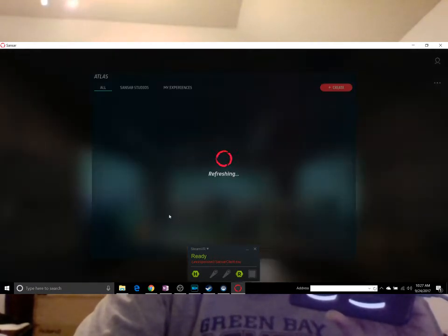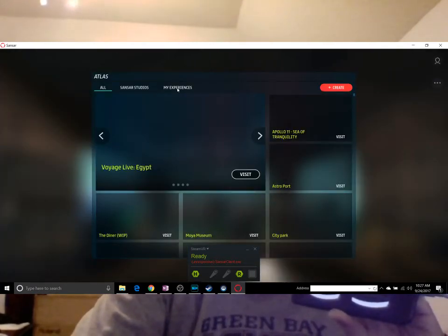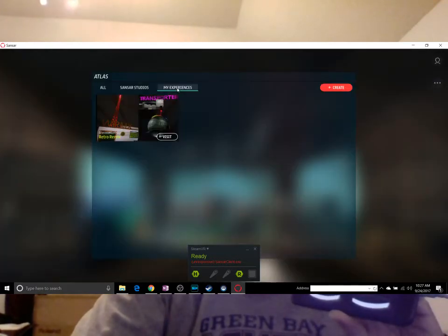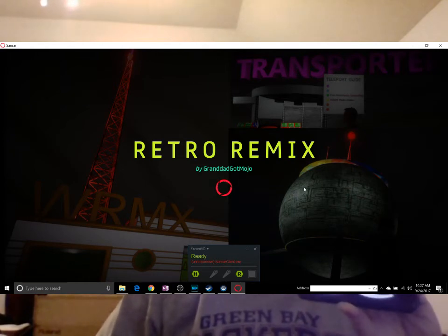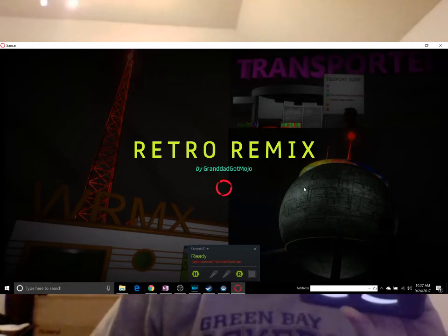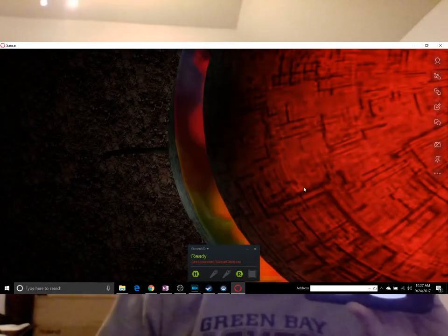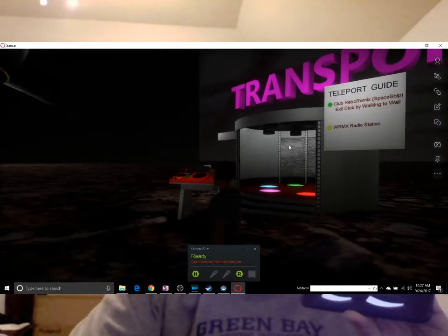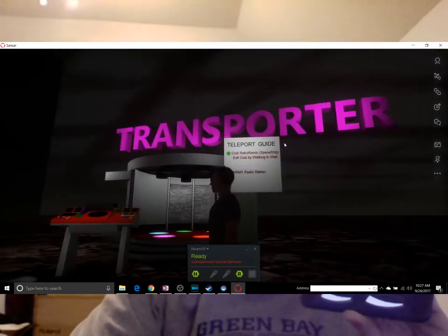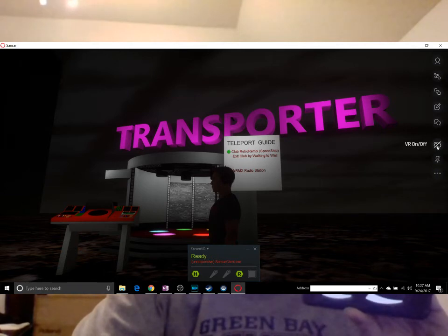That's taking a while to load. There it is — 'Visit my experiences: Retro Remix,' which is an experimental one I did with some car radio and visual stuff. I'll be replacing it before long. And here I am in my app on the desktop — I'm in Sansar now.